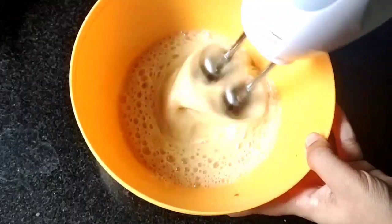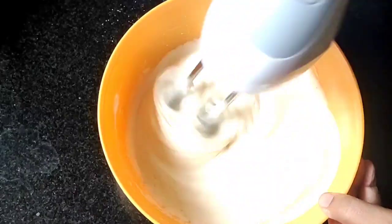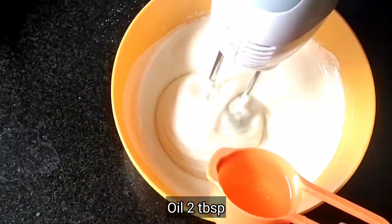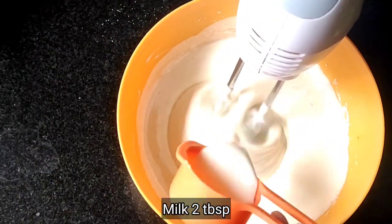That is a very important point. Now the color is completely changed. At this stage, we will add 2 tbsp oil.